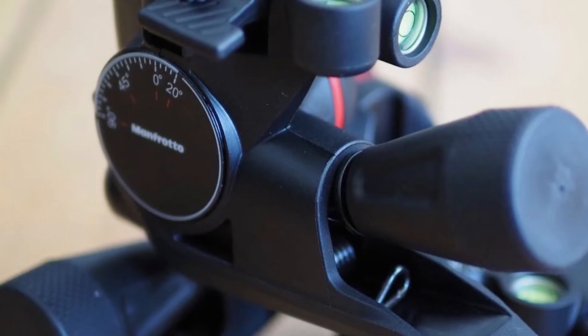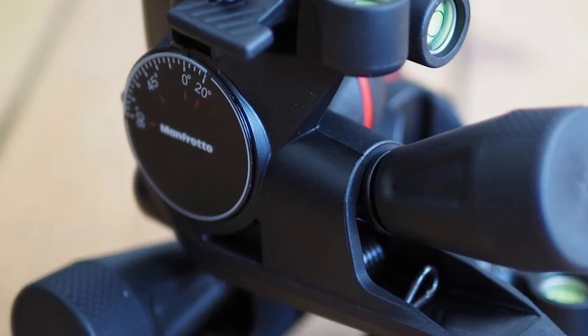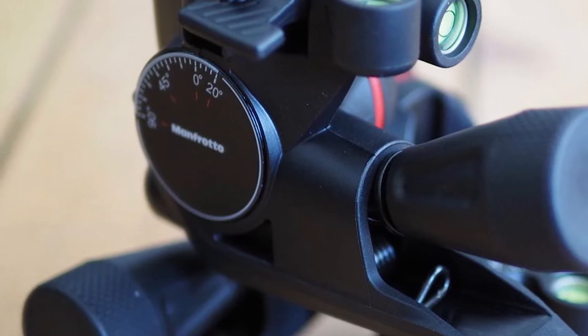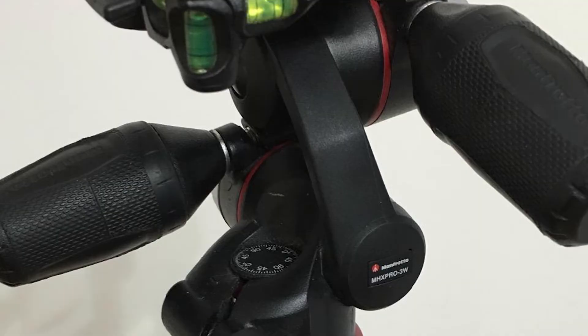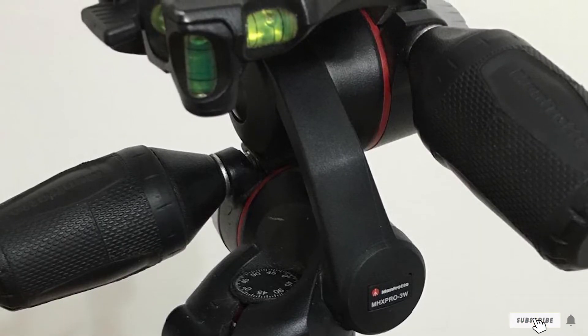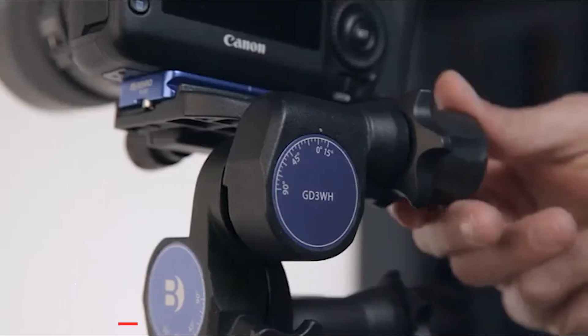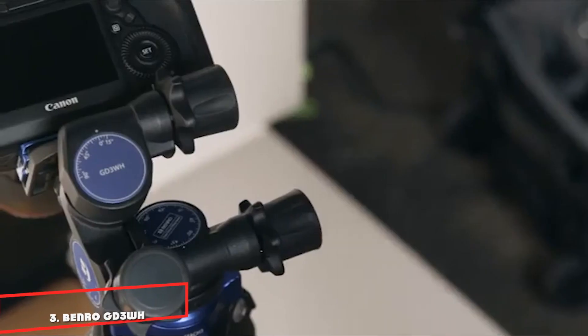The downsides are that it has a lower payload than the other two aluminum geared heads and is a little more prone to flexing, whereas the other Manfrotto heads feel more rigid. On the plus side, trigger-action quick-release clamps enable rapid adjustment of all three controls, while the screw-action knobs allow for very fine adjustments, complete with three bubble levels.